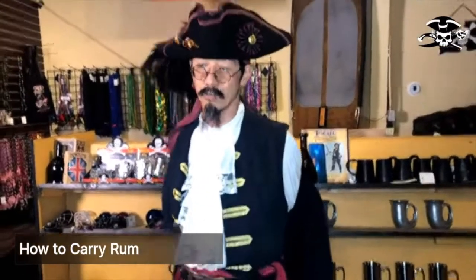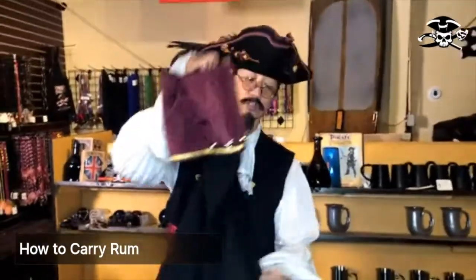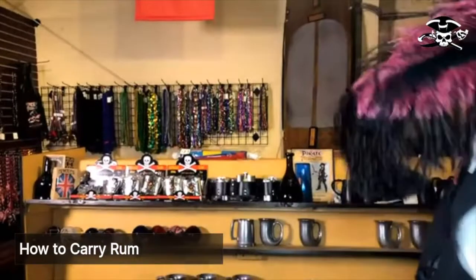I'm going to take off this coat because we're going to get to some heavy-duty pirate drinking. He's just a hot pirate.